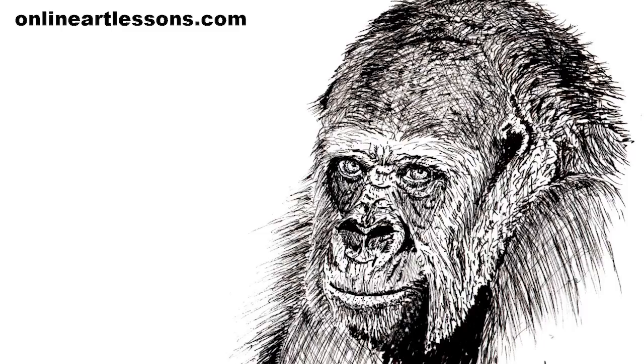Please like this video if you have enjoyed watching it and leave a comment below. Don't forget to subscribe so we can inform you when we bring out more new tutorials like this one. If you would like to see the paint-along version of this class, head over to our website onlineartlessons.com. Thank you for watching.